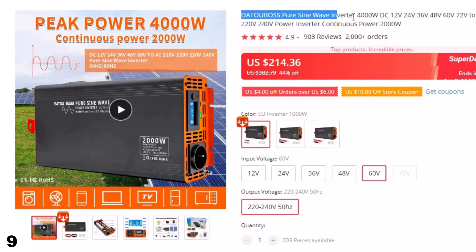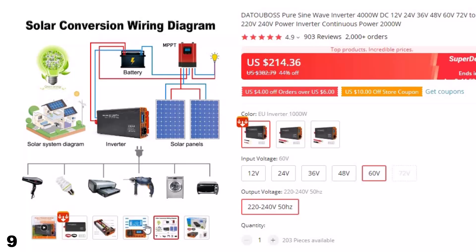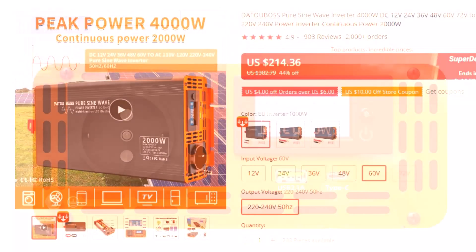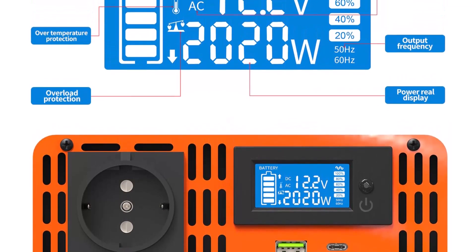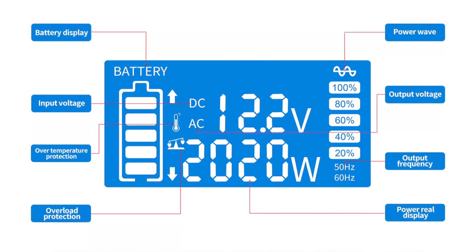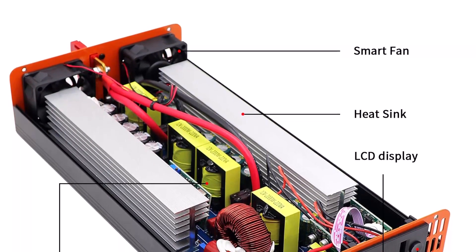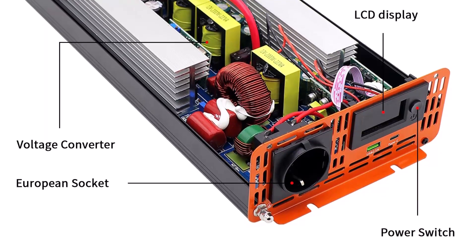Number 9: Datubos Pure Sine Wave Inverter. This inverter is here with 44% price off — now you can get it at around $214. You can customize the production for different voltages or plug types; you can mix and match as you like, but you need to specify your requirements in advance. Options include a European standard plug with 110V output, or an American standard plug with 220V output. You can also custom-set 220V, 230V, 240V or 110V/120V output voltage, or adjust the input voltage range — for example, the 12V inverter range is 10V–15V, with adjustable low voltage protection settings to match your battery.